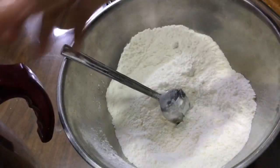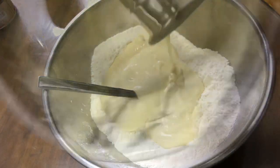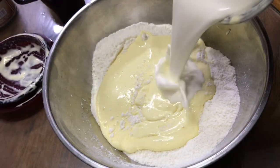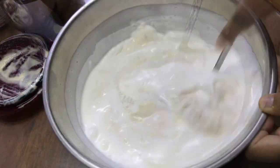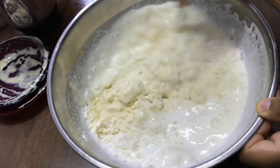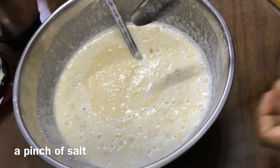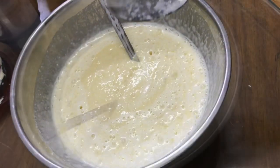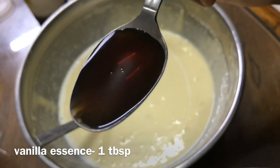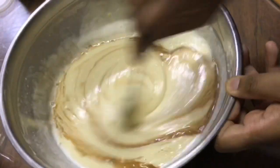Now add the wet ingredients to the dry ingredients. Add 1 cup of water — as I said, if you are using milk, do not use over amount of water. Make it a good creamy consistency. Now add a pinch of salt and 1 tablespoon of vanilla essence, and give it a good mix.